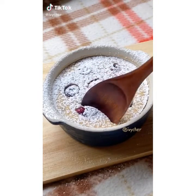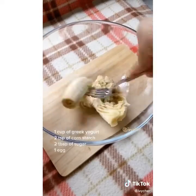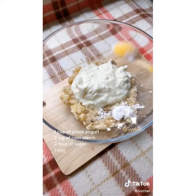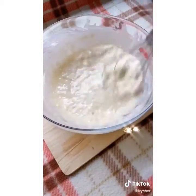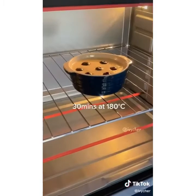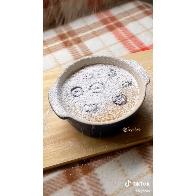This is how you make a cake that tastes like cheesecake without adding any cream cheese. You need one banana — mash it. Add one cup of Greek yogurt, two teaspoons of cornstarch, two tablespoons of sugar, and lastly an egg. Mix until well combined, pour the mixture into the mold, add some blueberries on top, and bake for about half an hour at 180 Celsius. Finish with a layer of powdered sugar.